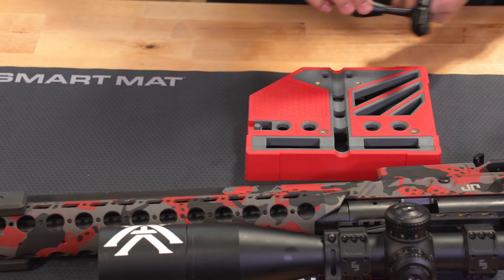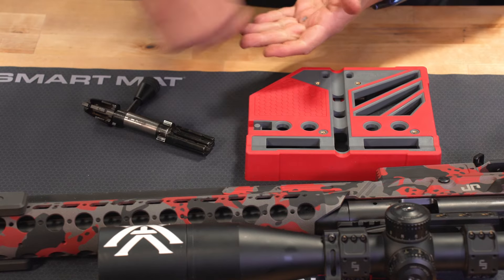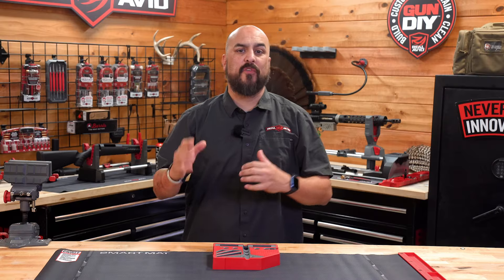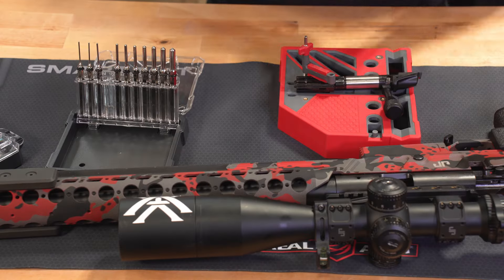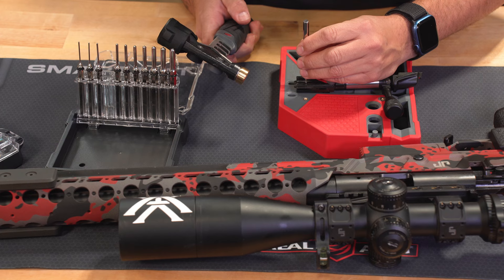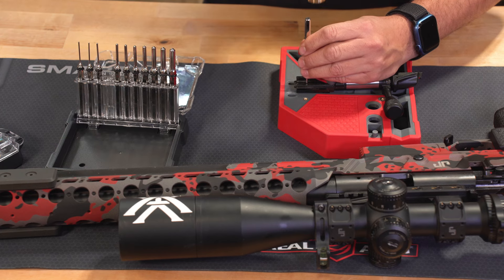It was designed for easy disassembly and assembly of most guns and gun parts. The large overmolded footprint works seamlessly with most pistols, long guns, and gun parts. This design not only provides a stable platform, but it also ensures precision in every task.